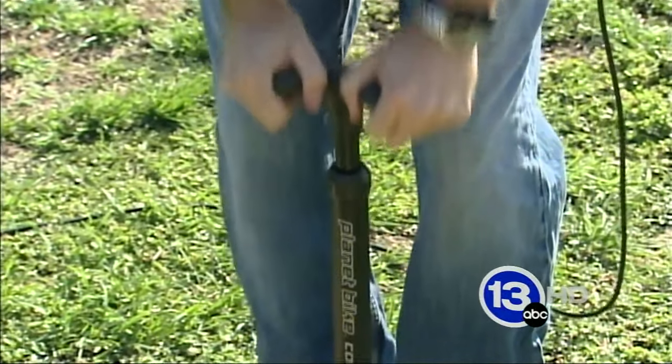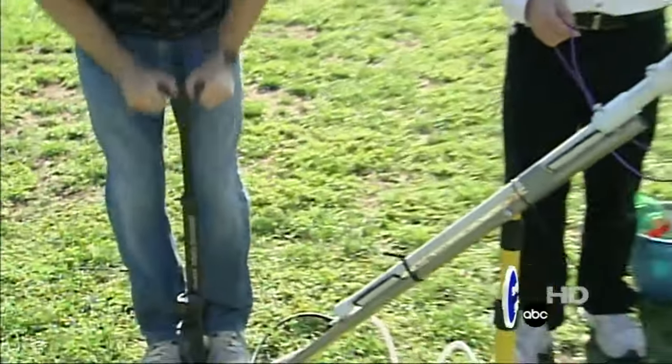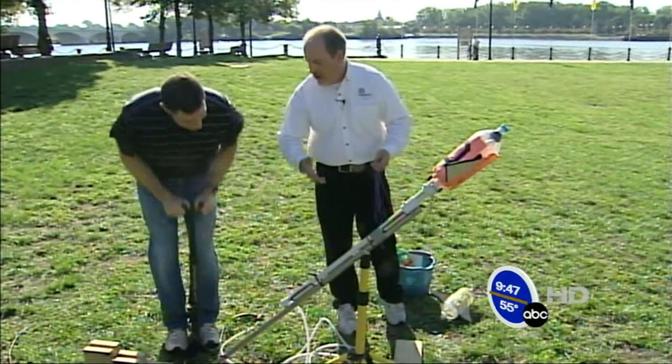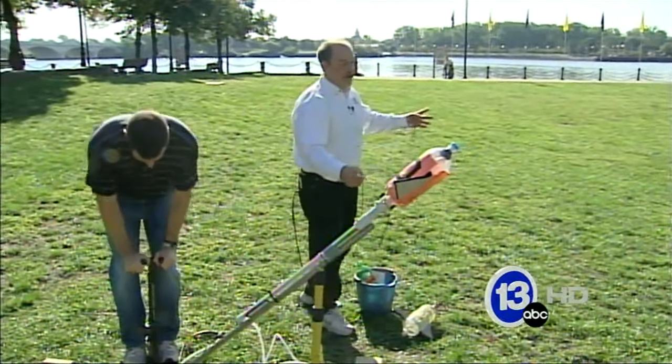So you just keep pressurizing. We might hear the bottle sort of gurgling a little bit. The more pressure we get, the faster that water is gonna shoot out the back of the rocket. Hopefully that ejected mass is gonna launch our rocket way across the field here.